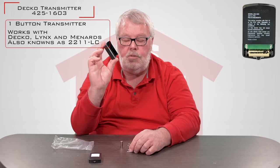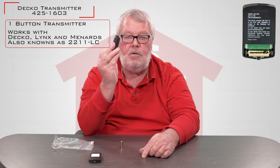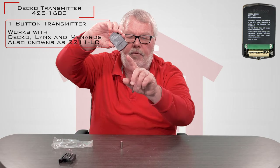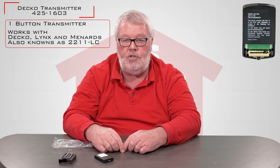The holster is designed to clip to the visor of your car. Then you can slide the remote in and out as you want to use it. On the bottom of the remote, there's a little steel clip that you'll have there. That can be put on a key chain and you can use it as a remote. It's a real handy little device.